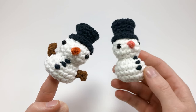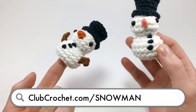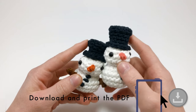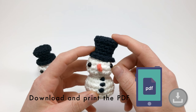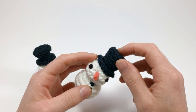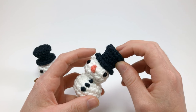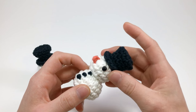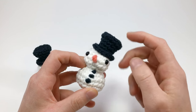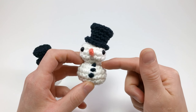Hey there, I'm Louie and in this video we're going to be making this little snowman. Here I have a finger puppet version with arms and here's one without arms. Before I get going, if you want to make this with a top hat, I highly suggest you check out the video before this where I teach you how to make the top hat. The pattern is on the blog page at clubcrochet.com/snowman.